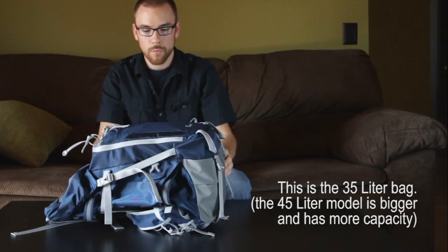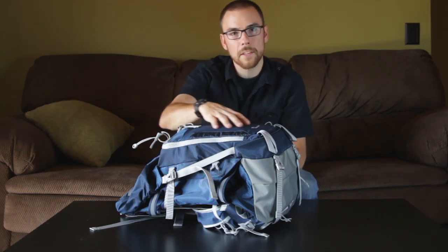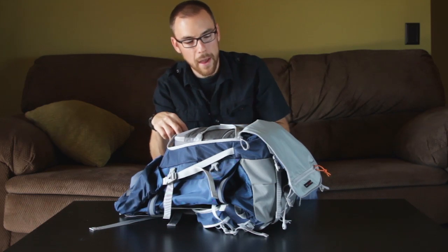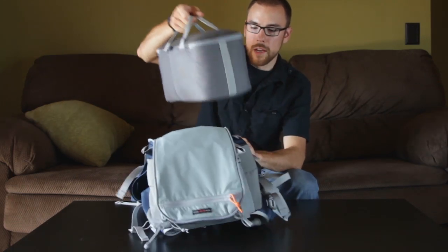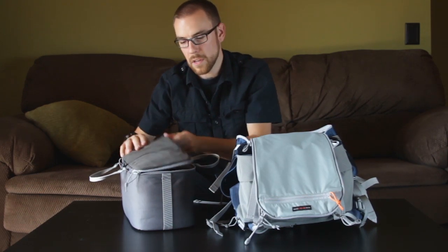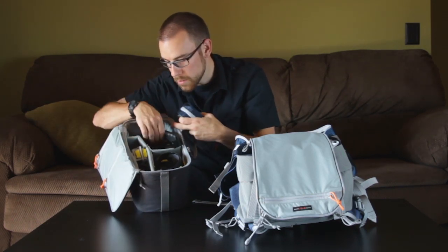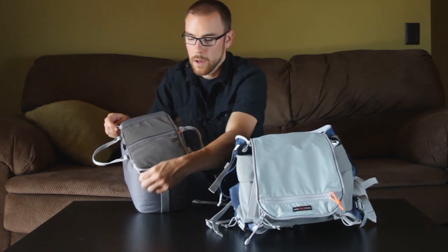One of the cool things about this pack for photographers and videographers is that you can get into the main compartment through zips on the front. If I go ahead and unzip this, it gives me access to the main compartment. It comes with this insert right here which you can keep all of your photo and video gear in to keep it dry, safe, and padded. I've got my GoPro, a couple lenses, viewfinder, a little case for batteries and memory cards, my camera body, and another lens in there — all held in pretty securely. You can also put filters and other odds and ends in here.